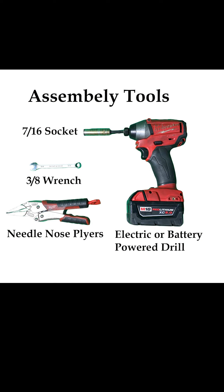Tools needed to adjust the tensioner are a 3/8 wrench, a pair of needle nose pliers, and an electric or battery power drill with a 7/16th socket.